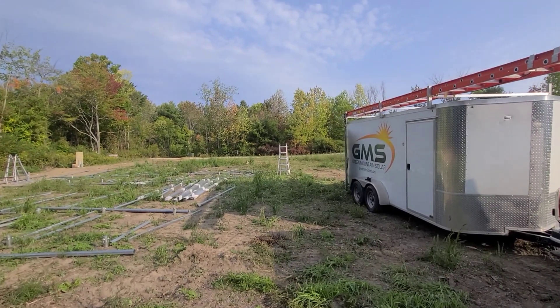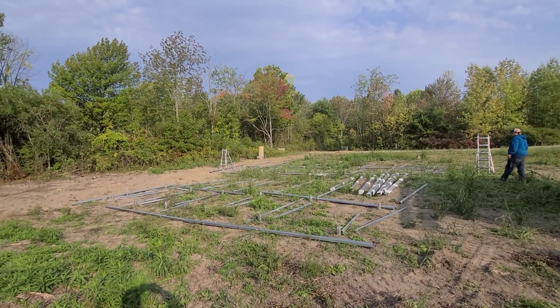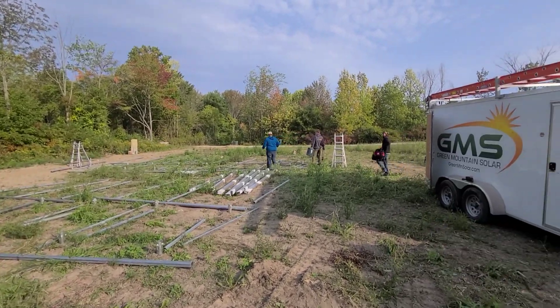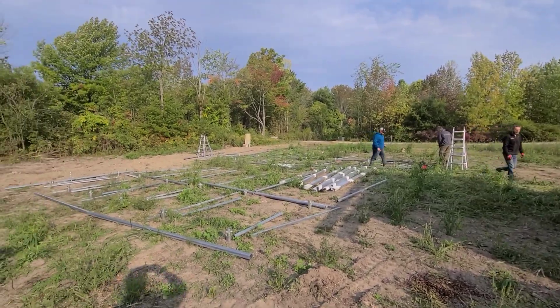So we're down here in Ferrisburg setting up this ground mount. This is going to be 48 panels total — 20 on the front, 28 on the back. We're just getting everything laid out. Beautiful day, a little windy. Perfect working weather.